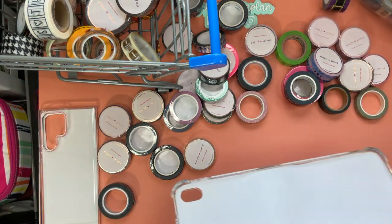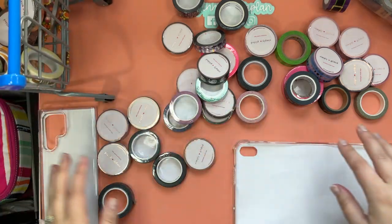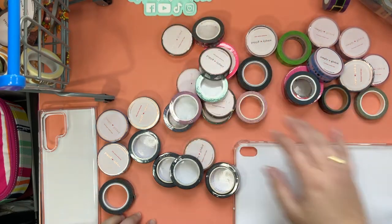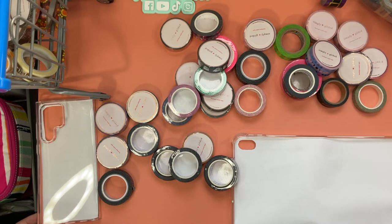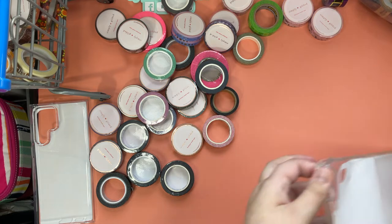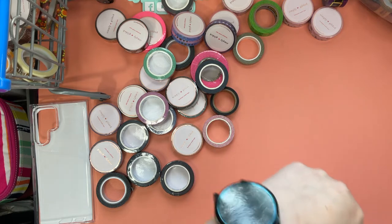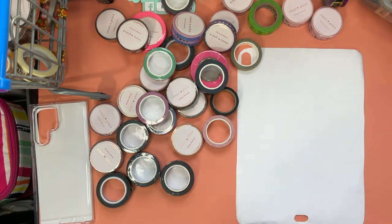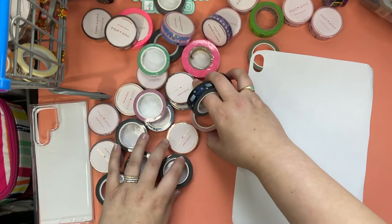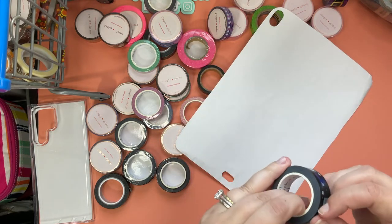Choose your washi and then we'll get started. My washi is kind of a hot mess because I did that reel today about all of the washi. Some of this washi has not been opened so it's going to be a fun process. We'll just pop that insert out, put the case over here, and get started. I like it when the washi goes a little bit diagonal.